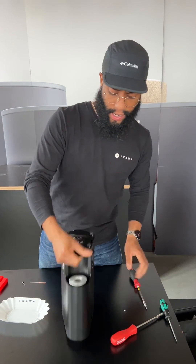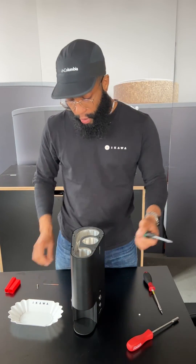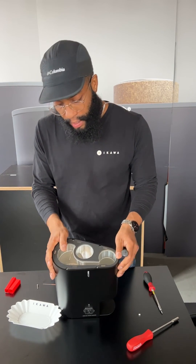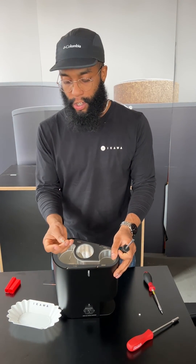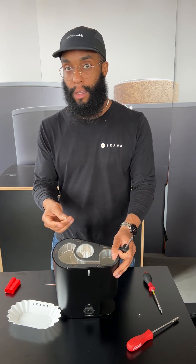One more thing — before you start roasting again, don't forget to replace your exit spigot if you haven't, as the humidity and moisture release features won't work without it.